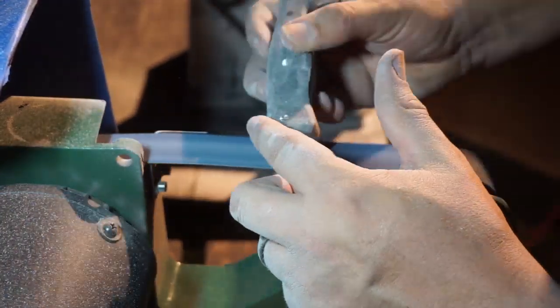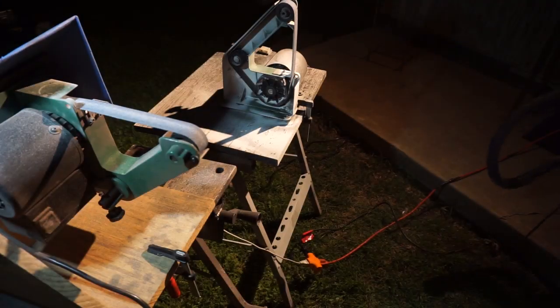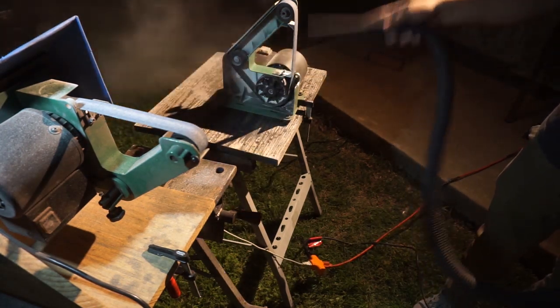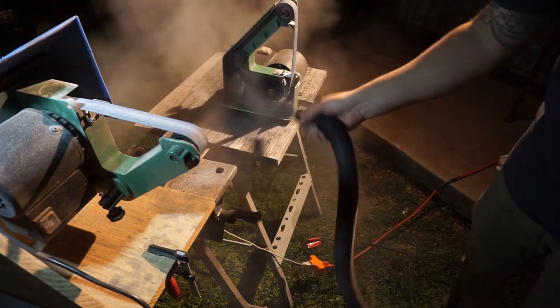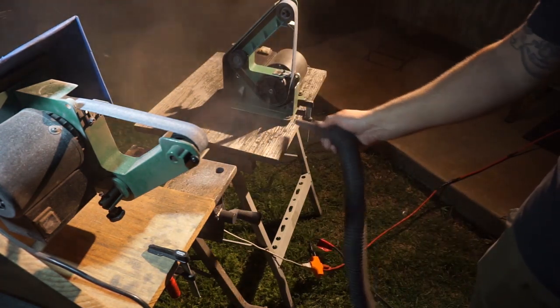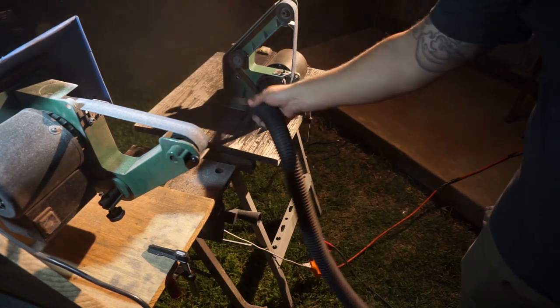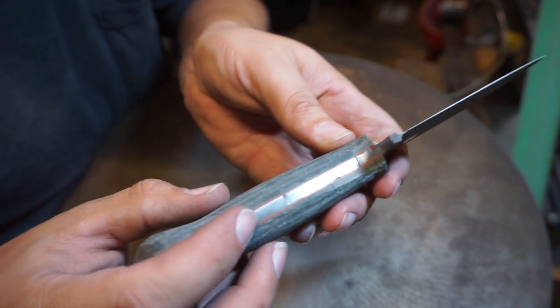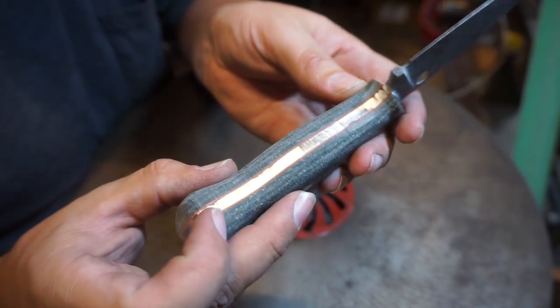I can't stress enough — take your time whenever you're doing this because you cannot put material back on, you can only take it away. This is how much dust we had everywhere. All of this would have ended up in my shop if I had done it in there — and that was just cleaning one machine.